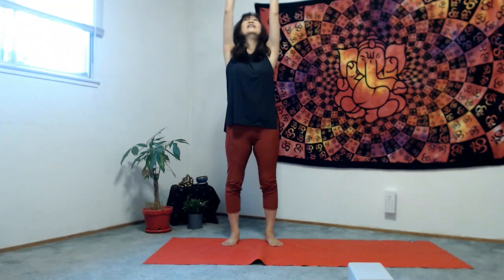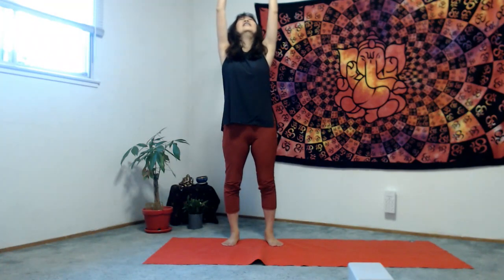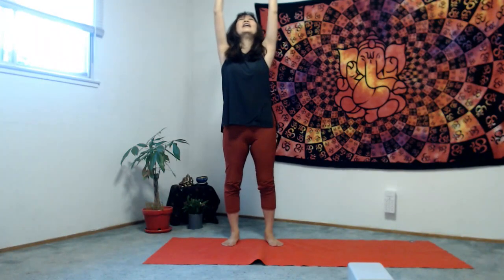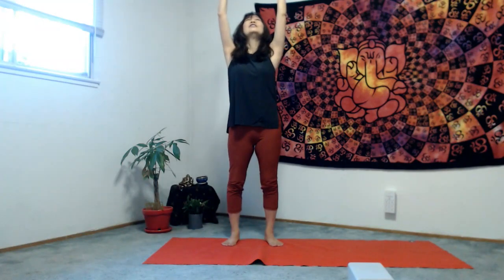Inhale with Ujjayi breath, both arms up to the sky — 2, 1 — and just stay here. Exhale. And inhale, stretch to the sky. Exhale, exhale, relax.